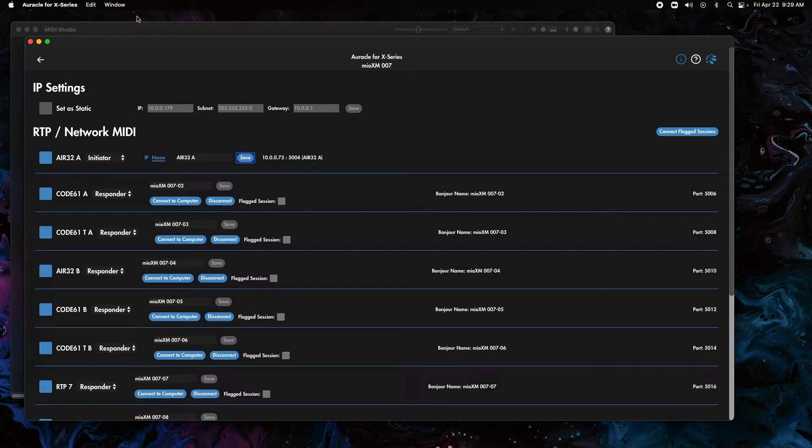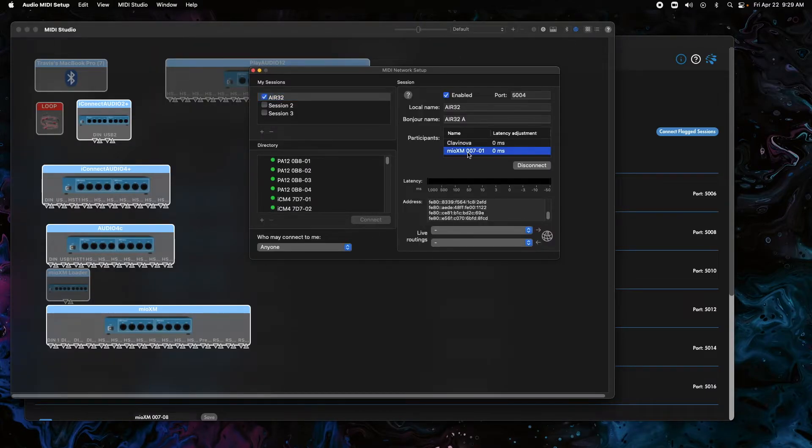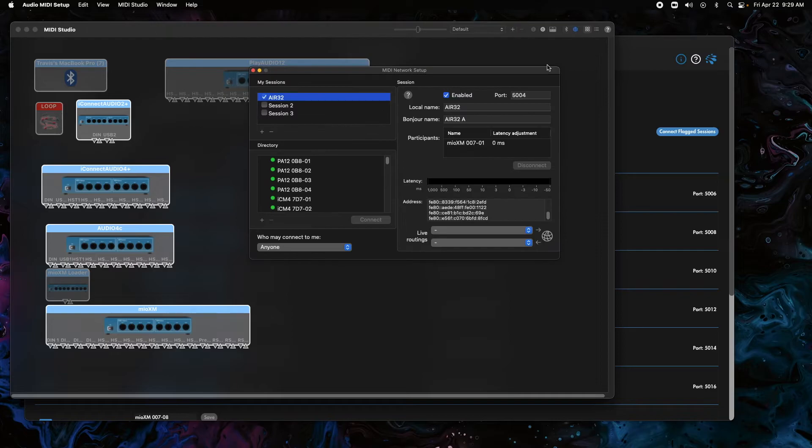You can see there's the XM00701 making a connection on the first port. Now we're going to copy this setup for the next two. We're going to go to Code 61 for the local name, paste it into the bonjour name area and add a space and A. We click enable, go back into the XM, switch it to initiator, paste in the bonjour name Code61A, and hit save. It'll connect and let you know if you're doing things wrong.